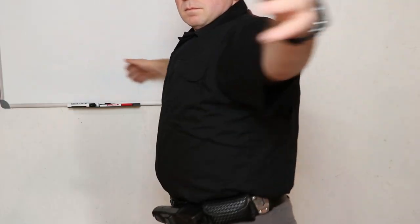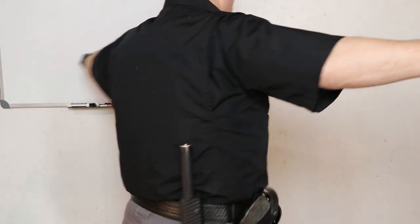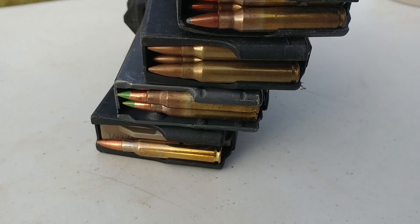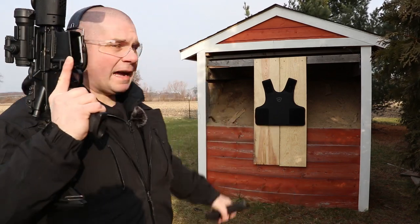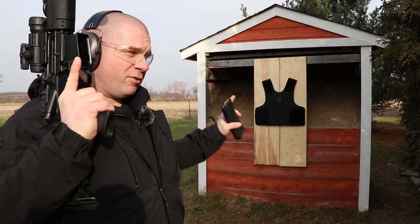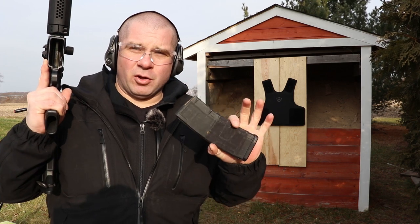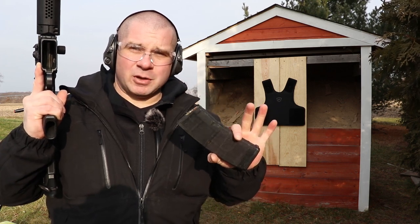We're going to start off with a 16-inch carbine shooting Fiochi Soft Point .223, and then step it up to see if we can get a round that will go through the vest. The Fiochi Soft Point .223 is my duty ammo. They make higher protection levels than this in their flexible armor, but this is the one most people are going to be interested in because it's rated for all .223 rounds. We're going to see what it stops.